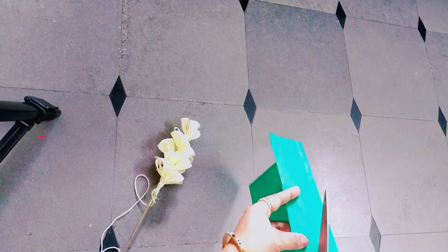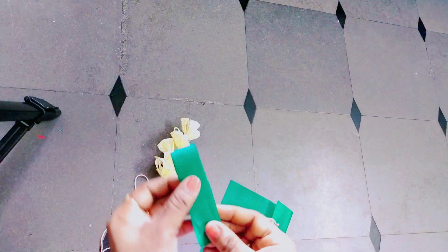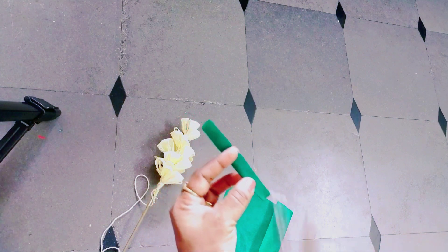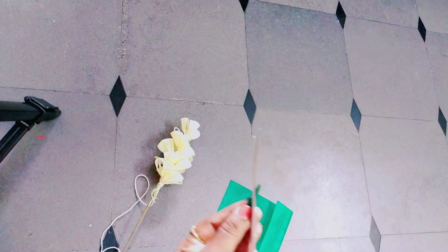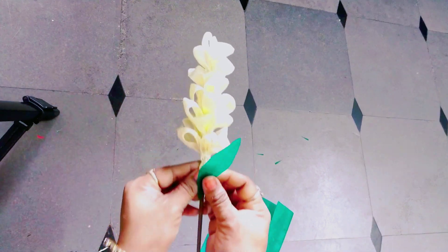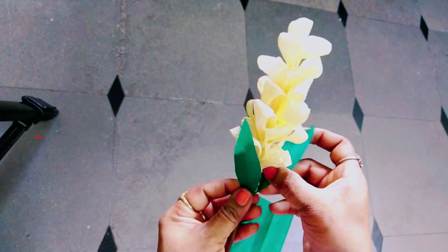I am going to cut the green paper, fold the paper, fold it into leaves, and cut the leaves here.